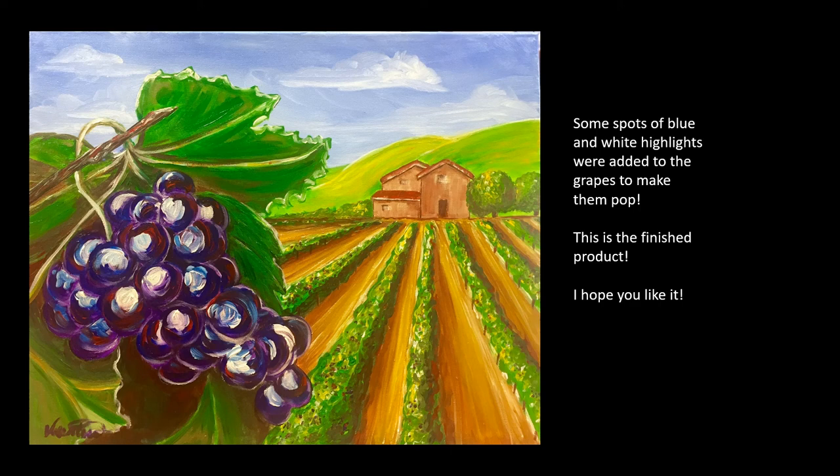This is the finished product and I hope you like it. Thank you for watching. Please like and subscribe to see more of my videos. And you can check out my website for links to my recommended products.